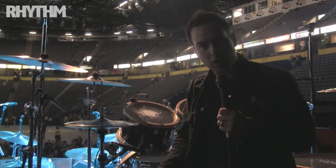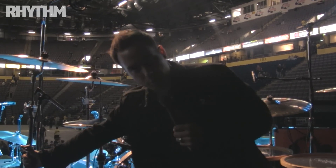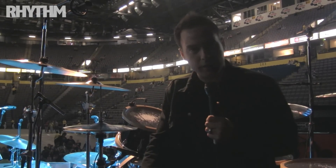All Yamaha hardware. And with Matt being a hard hitter, we bolt the cymbals to the actual floor of the drum riser so it all gets locked down.